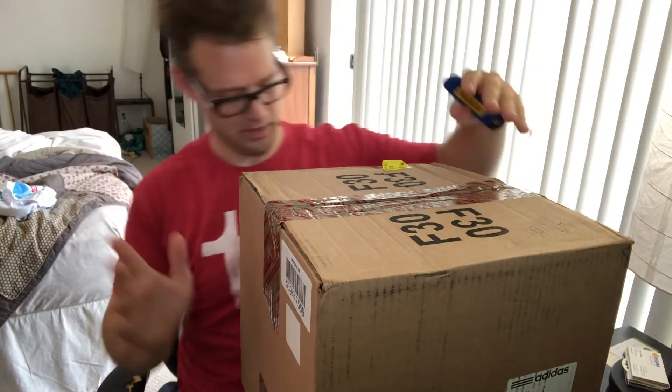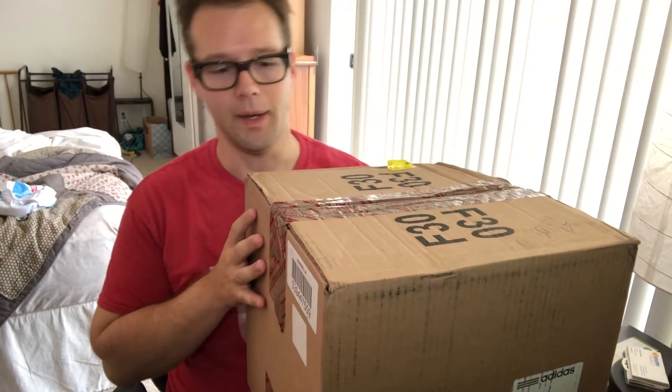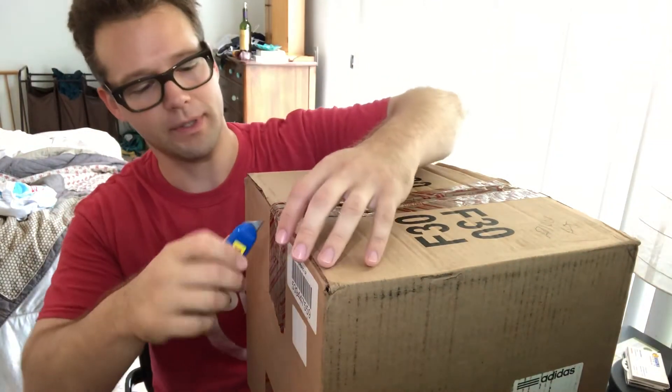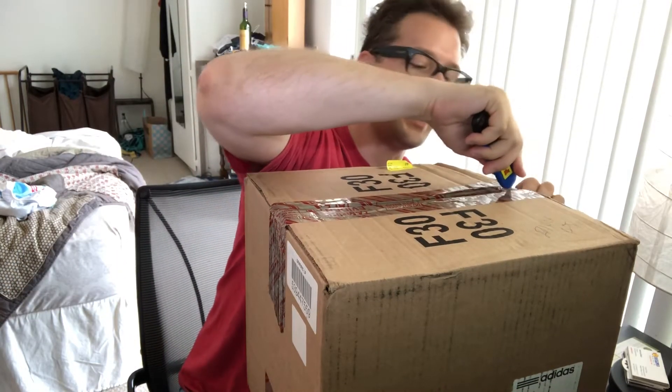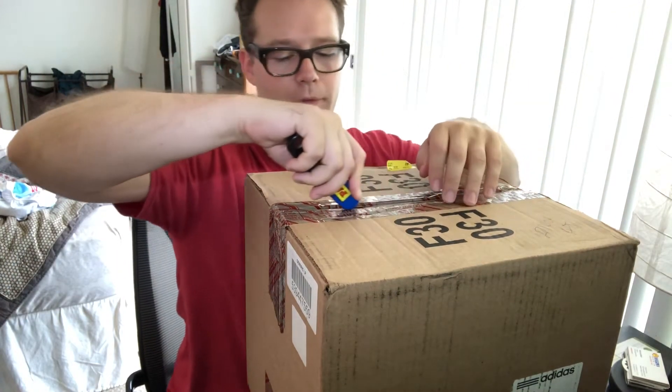Apologies for the messy room behind me — all the craziness going on here. I am unboxing a packet of tops, Adidas, size ten and a half, which I hope fit me.